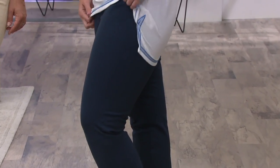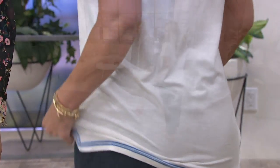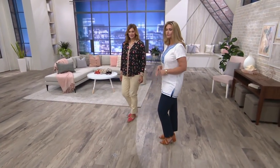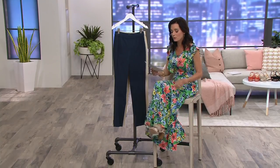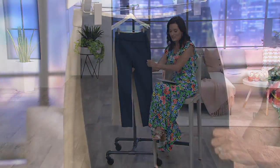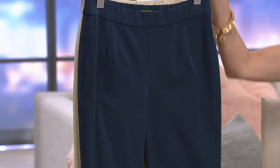This is a stretch twill pull-on ankle pant from C Wonder, 29 inches in the inseam. These are 50% off — they used to be $54.75, now $26.96, which is basically a $27 savings. Item number 280606. These stretch twill pants have a 93% polyester and 7% spandex blend.